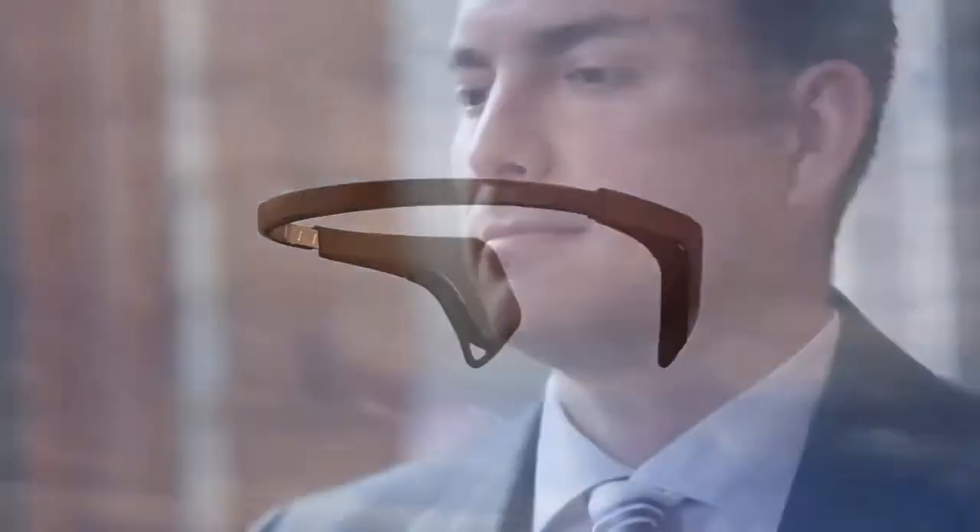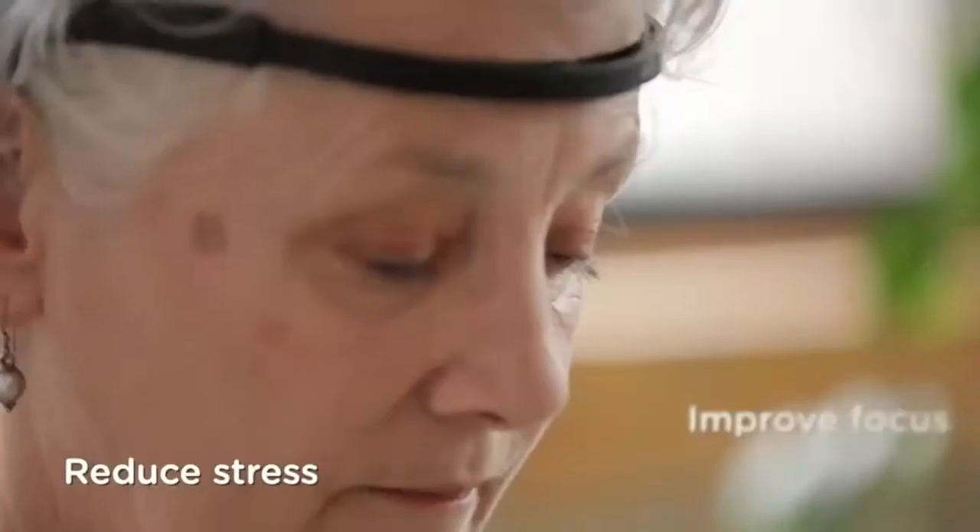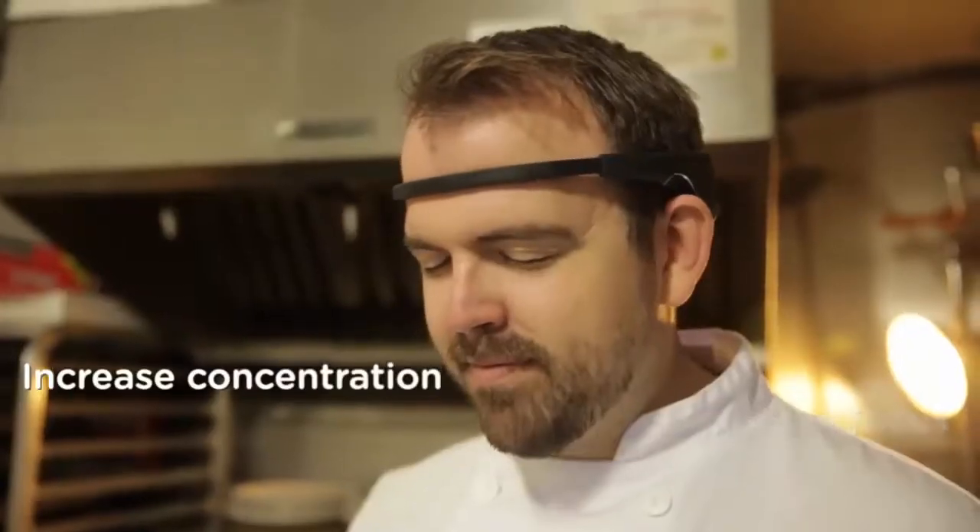You exercise to keep your body healthy, now you can do the same with your mind. Muse, the brain-sensing headband, is an easy-to-use brain fitness tool that helps you reduce stress, improve focus, and increase concentration, all in just three minutes a day.